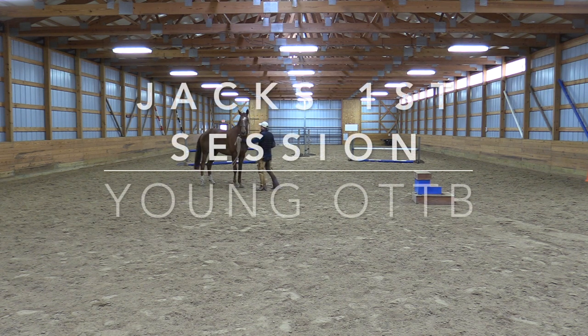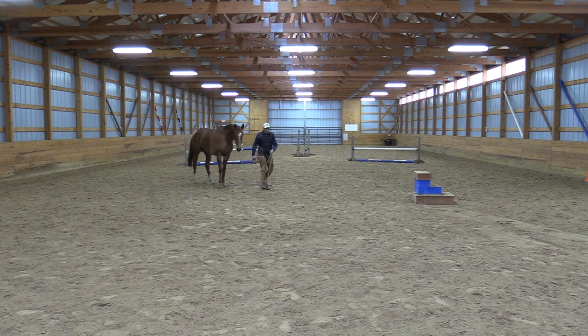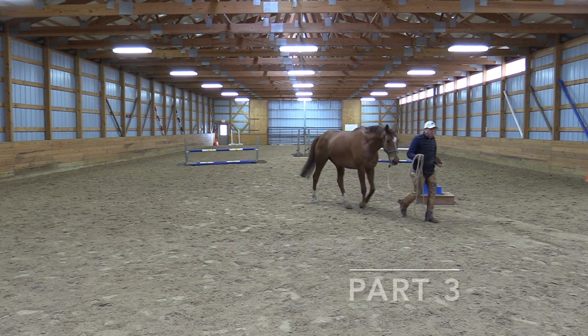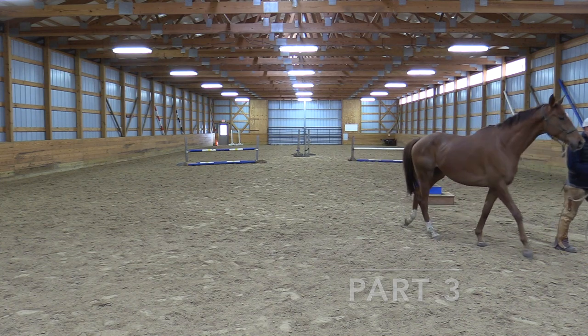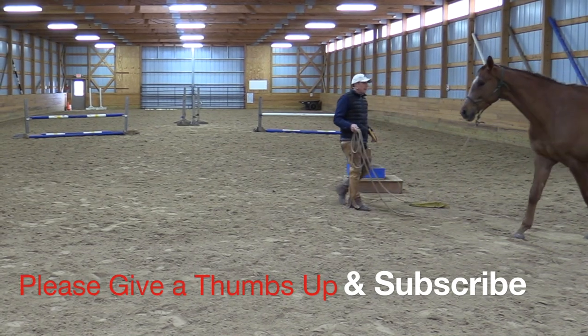I like these kinds of horses to work with. I like a lively one. A dull horse is too much work for me. I'd rather have a horse with too much forward than a horse that's too far back and not moving off. But that's just me — that's not for everybody.